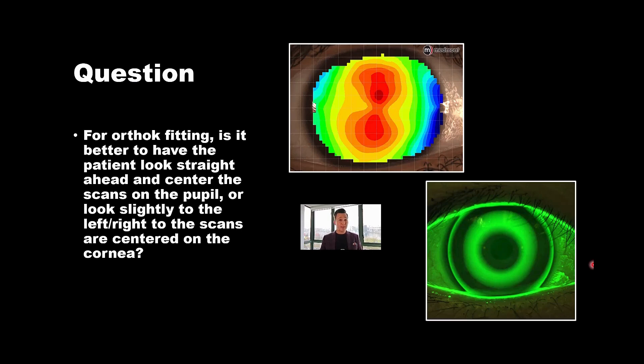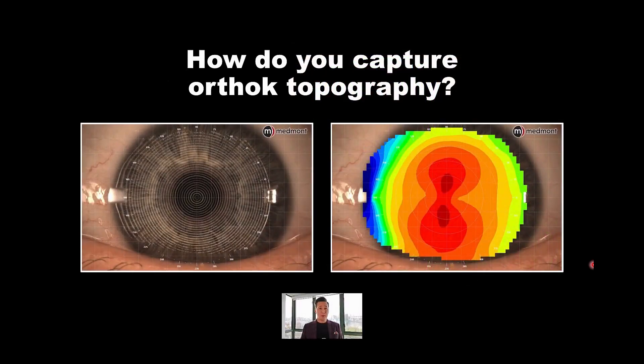A great question for ortho-k fitting: is it better to have the patient look straight ahead and center the scans on the pupil, or look slightly to the left or right so the scans are centered on the cornea? When you capture topography along the line of sight — the visual axis — with the patient looking right down the center of the unit, it decenters the placido reflection to the nasal side, giving a topography that appears with a little more blue on one side and less on the other.